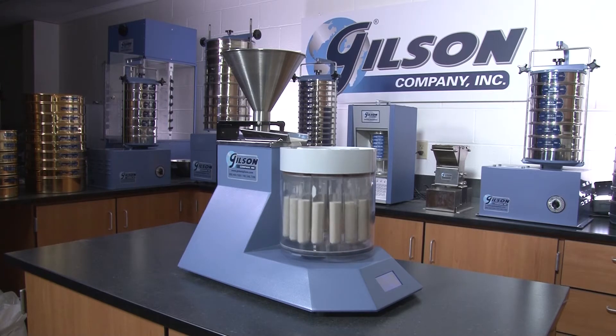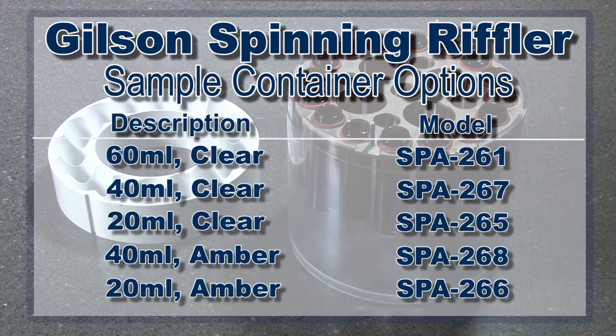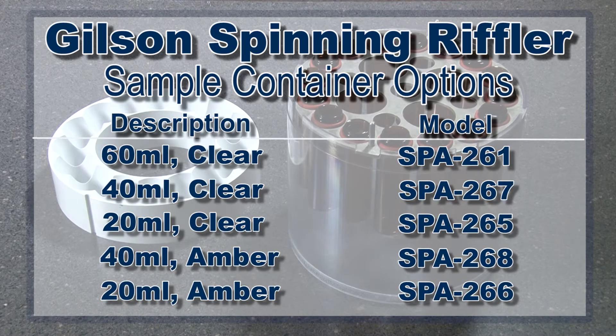Standard test tubes may be used, but optional vials with screw top caps that allow for immediate storage are also available.